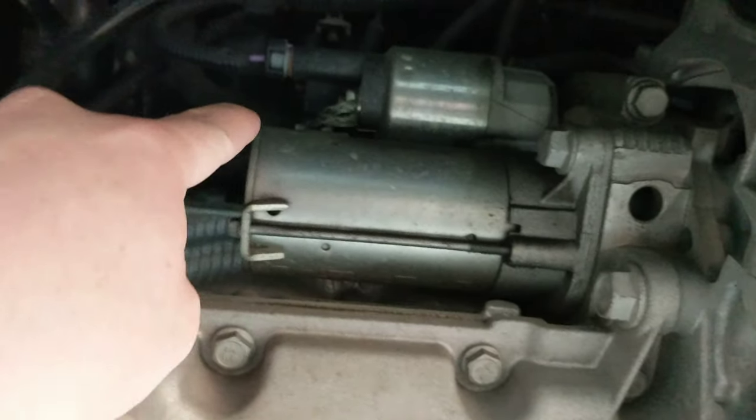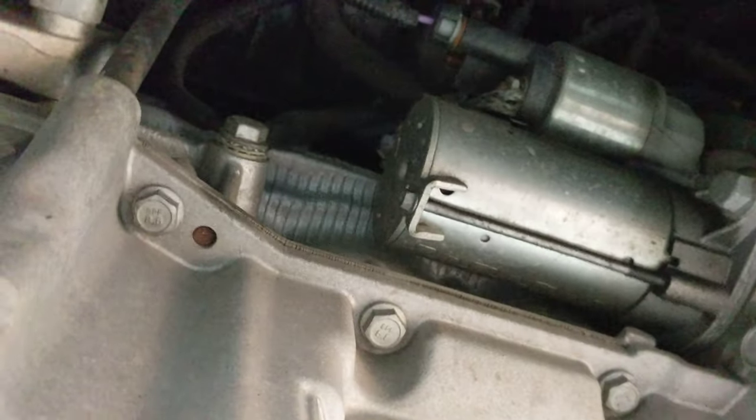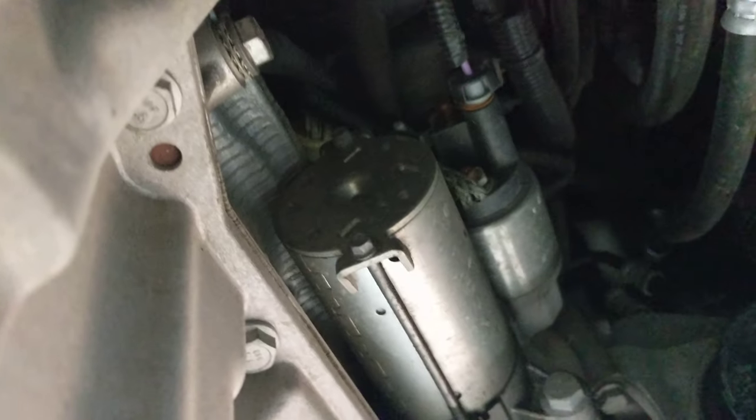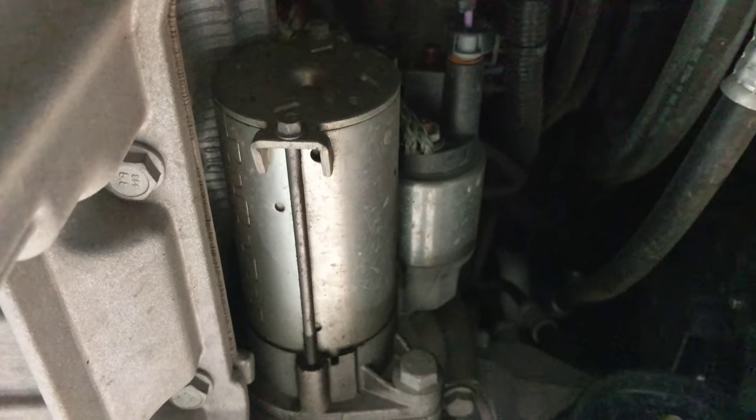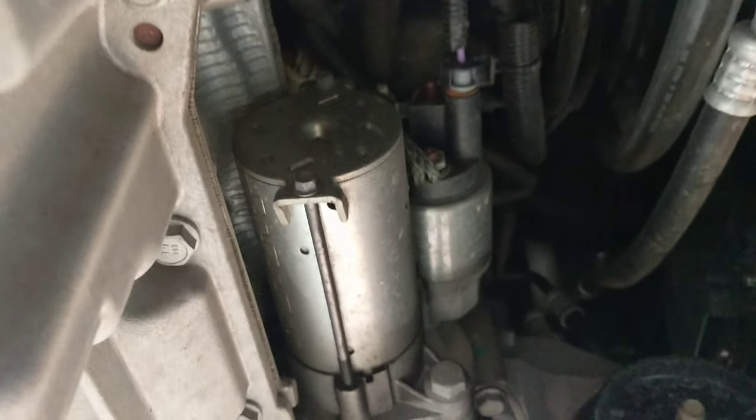There's a solenoid at the top, a few wires, and then this is the main starter motor part. This is a Chevy Captiva, and I just want to give you an idea of what that looks like and where you can find that starter motor. If you're having a problem replacing it, or just want to get an idea of how big of a project it is, this is where you'll find it.